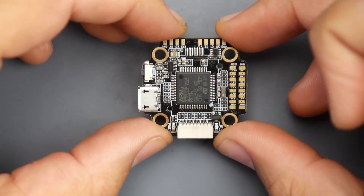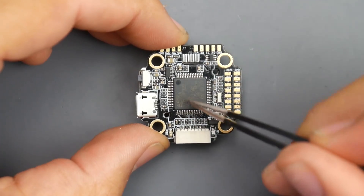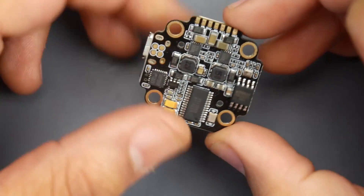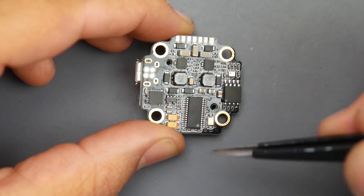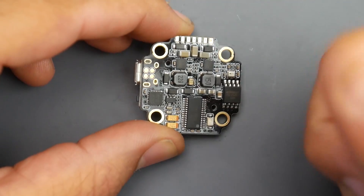This is the Flywoo Goku 20x20 F7 flight controller. It is an F7 micro control unit - the fastest that's currently compatible with Betaflight. If we flip it over, we see that we have two regulators, we have our OSD, we even have memory, a barometer, and the MPU 6000 right here using a tantalum capacitor for the OSD chip.